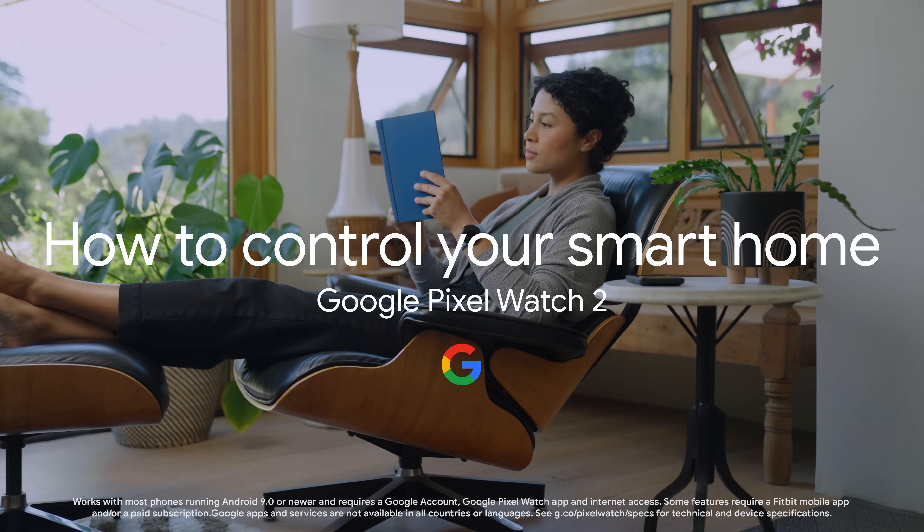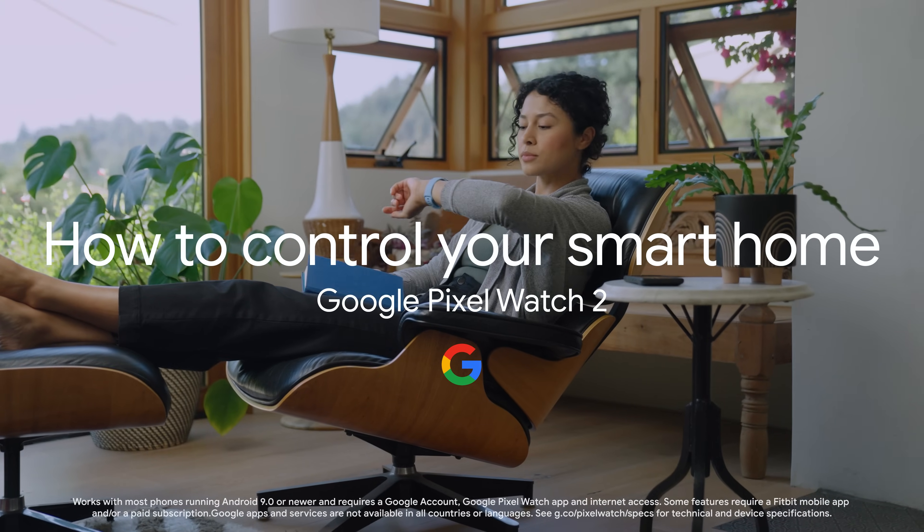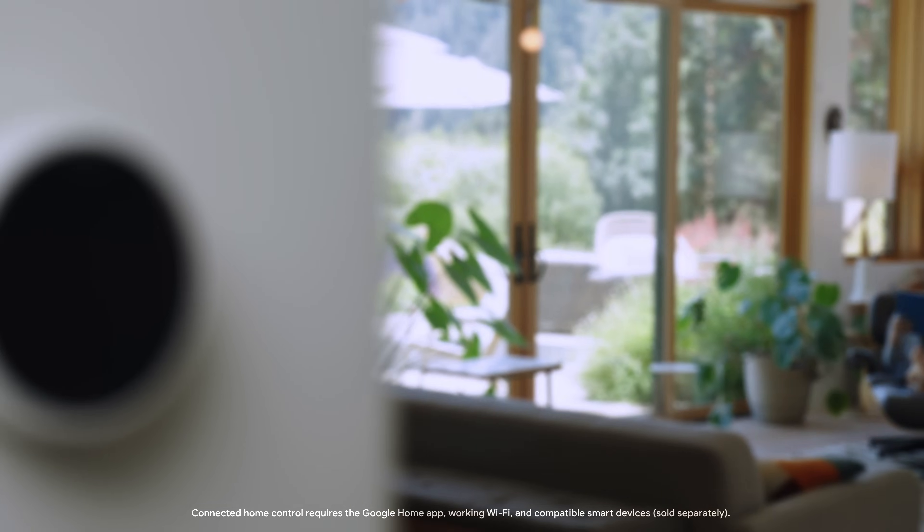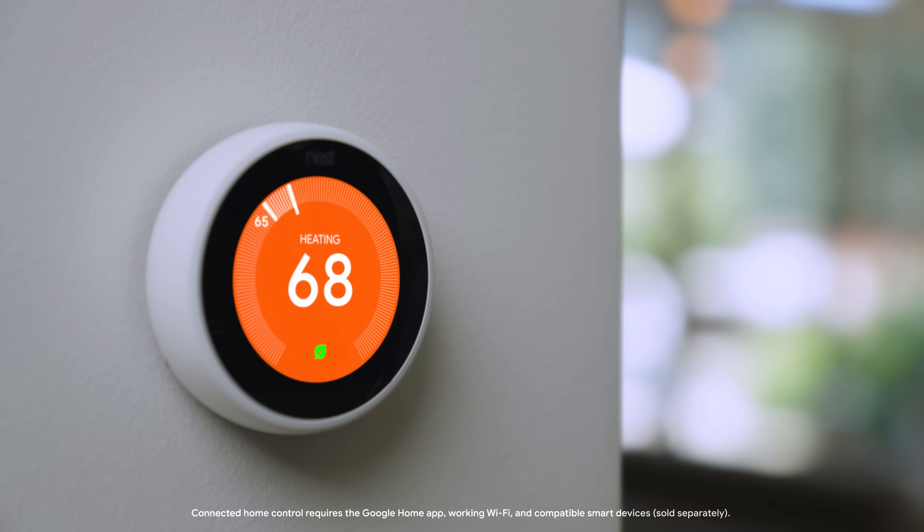How to control your smart home with Google Pixel Watch 2. You can control the devices and automations in your home with the Google Home app for Wear OS on Google Pixel Watch 2.